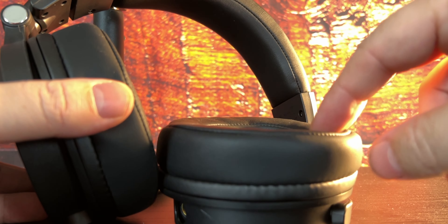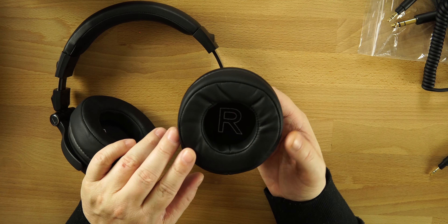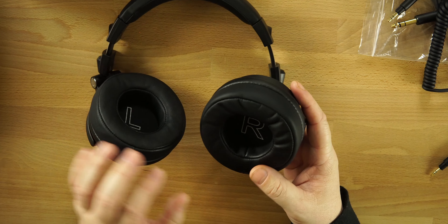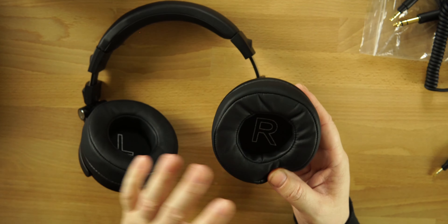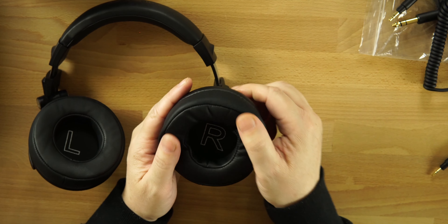One gripe I do have is that a lot of ear cups are oval, but these are more circular. So depending on the shape of your ears, you might feel the ear cups on your ears. But I don't think you're going to be bothered by it because look at how cushiony these are — super soft and super cushiony.